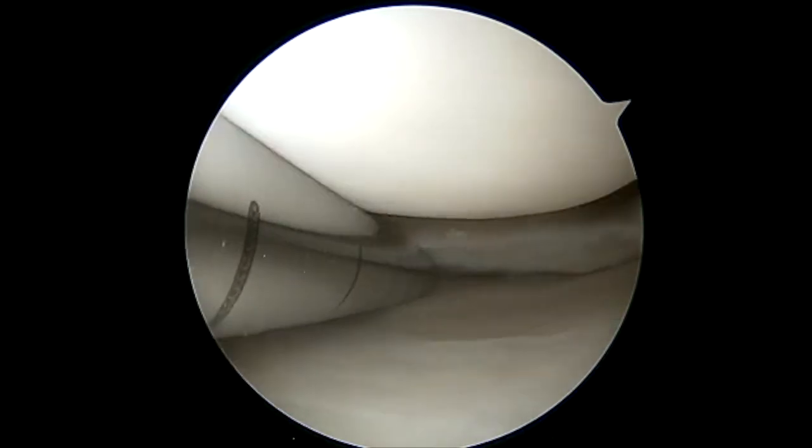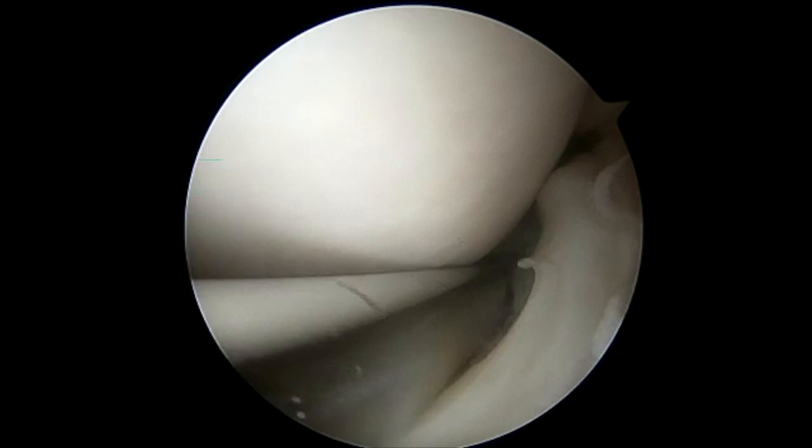We use a shaver to further roughen up the capsule to allow for an excellent bleeding edge once the tourniquet is released. We clean up any remaining small tears.